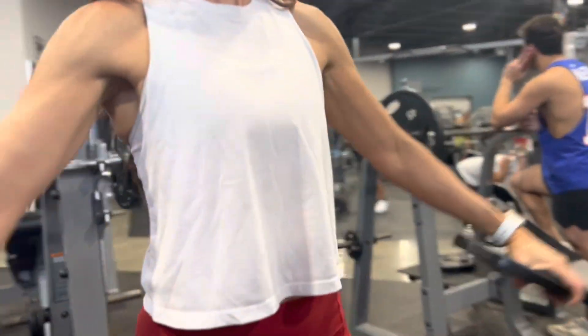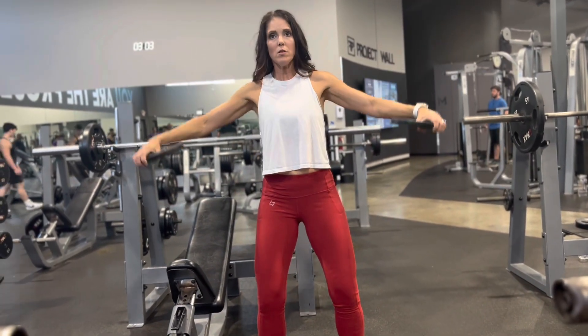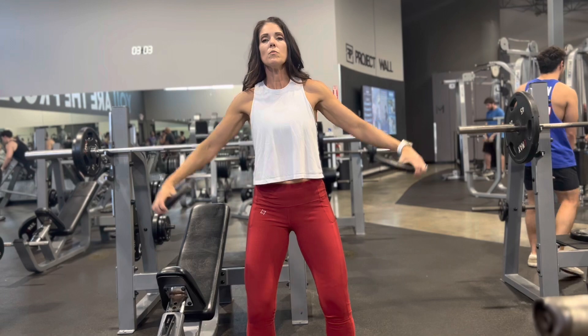As you lift the dumbbells or the plates up, make sure that the pinky will tip up towards the ceiling as if you were pouring water out of a pitcher. Do a slight pause at the top and control the negative on the way down.